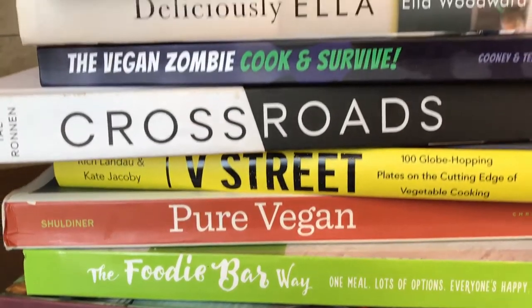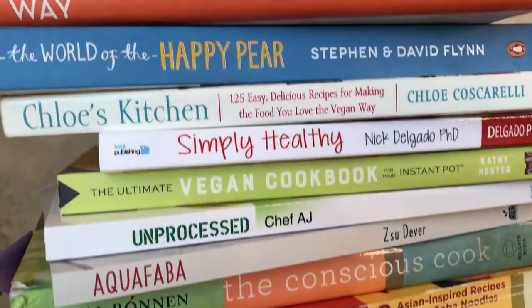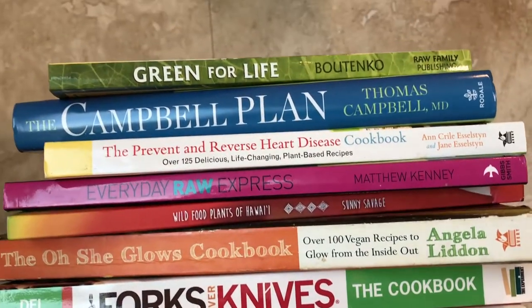People have asked where to go get recipes and what websites to use. We've gone through a lot of cookbooks, been doing this for a while, and we've kind of figured out which ones we really love. We narrowed it down from a lot of cookbooks to our top five.